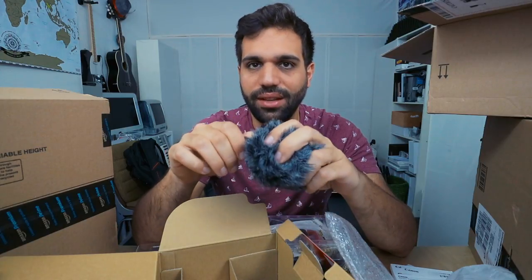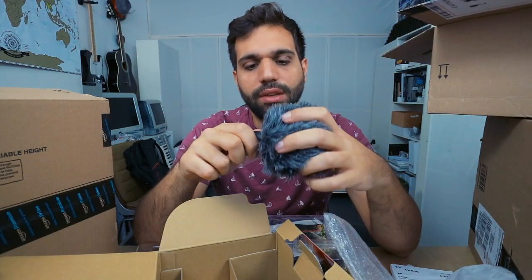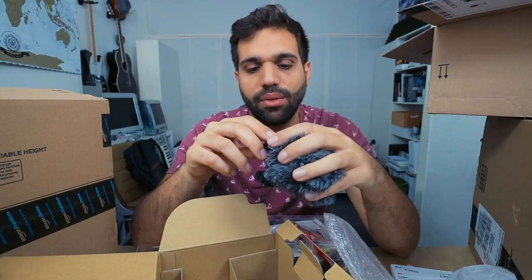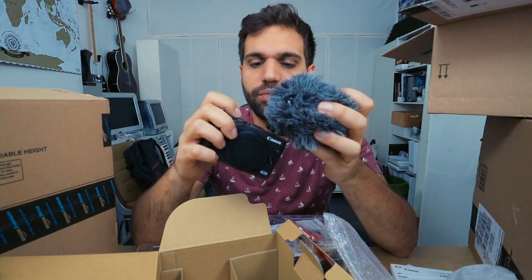Right now I'm filming with the Rode VideoMic Pro — that's the big one, the really good one that needs external battery power. So you have to have quite a lot of spare batteries when you do a daily vlog with it. The Micro doesn't need any battery — just plug in the cable and it works. But the sound is less amplified, so it really depends on the preamps of your camera. With the Canon EOS M3, this mic will be way too noisy. The preamps in the M6 are way better, so this mic with this camera works.